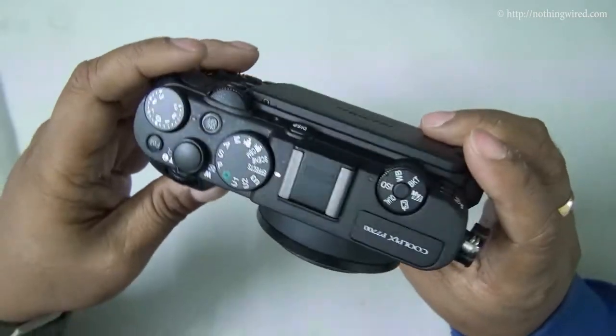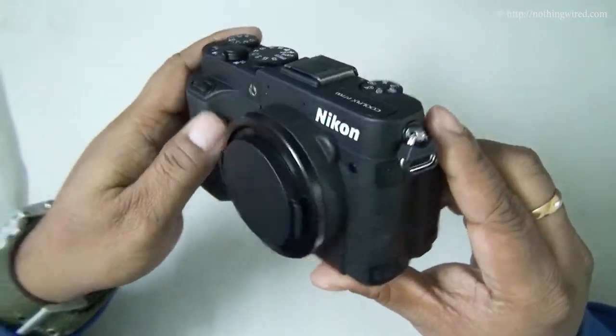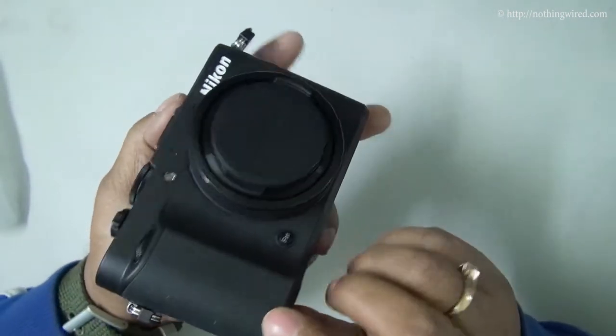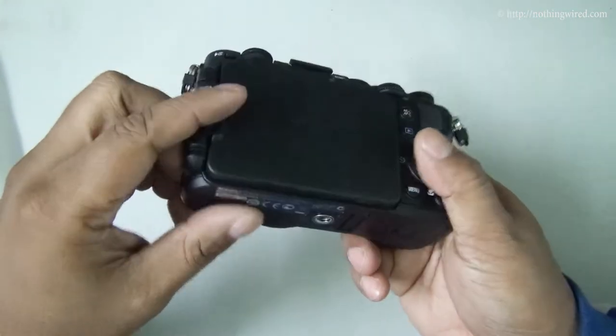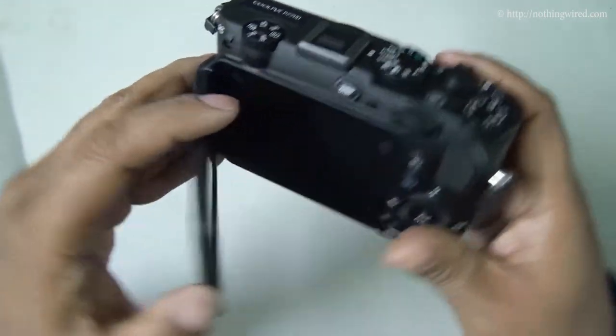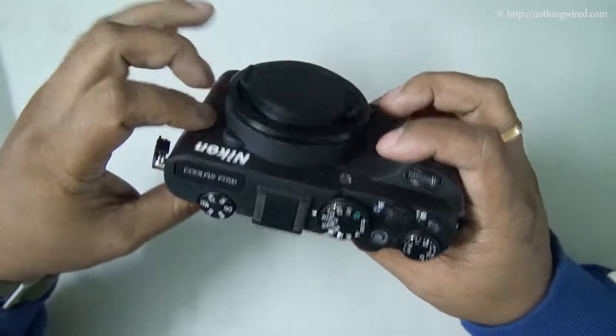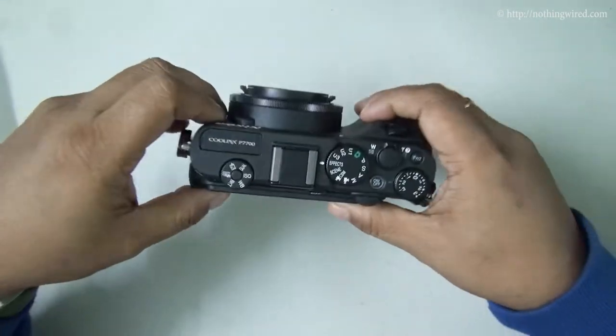Boy, isn't this camera built like a tank. It's heavy as well — you can see it looks very rugged. We will take you deeper into the hardware of this device in the next part of our review.